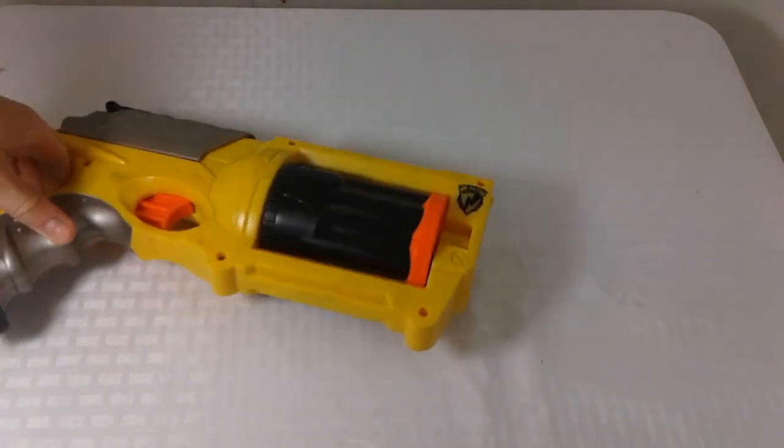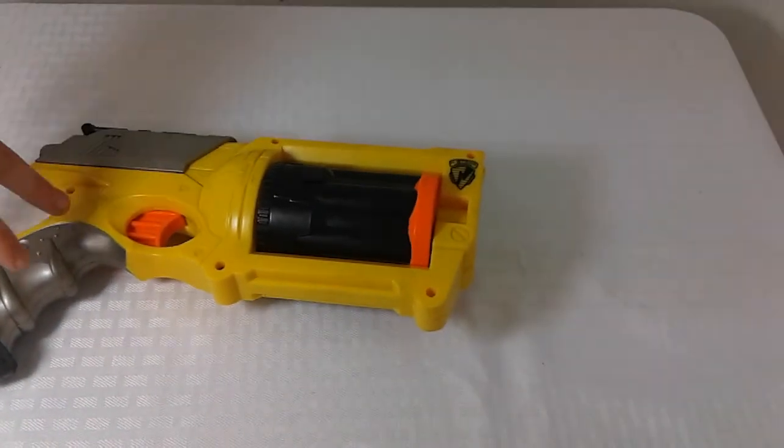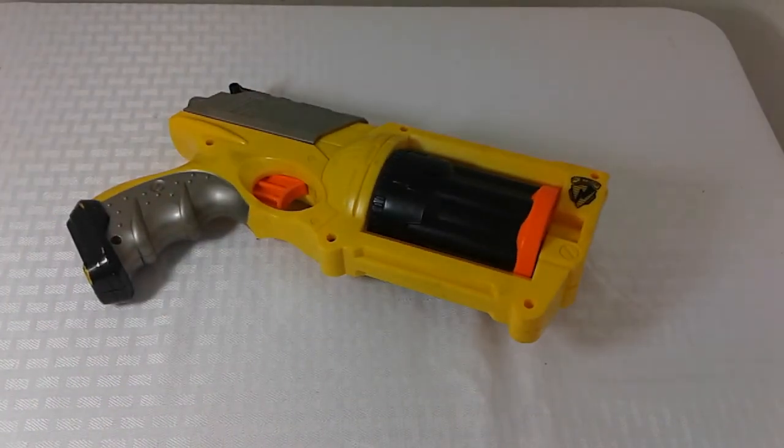Hello everyone, today I have another Nerf video for you. Since you guys really seem to like my Nerf modded Retaliator, me and my friend Jack modded this Maverick — just because we have so many Mavericks and they're not really that great, so we just modded them.